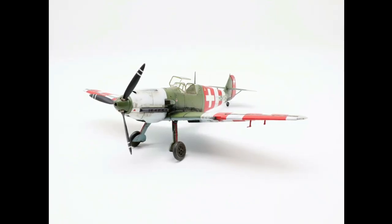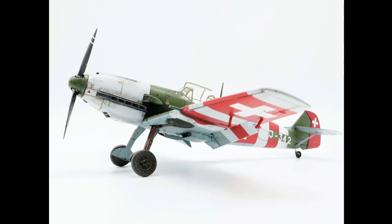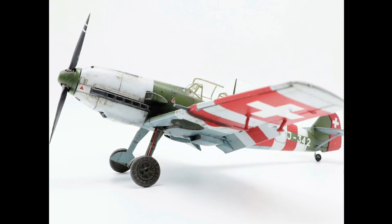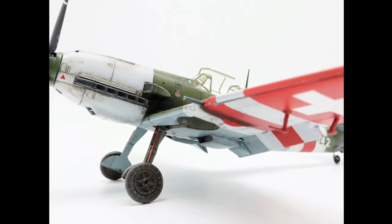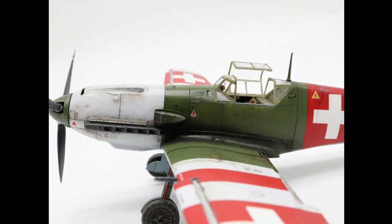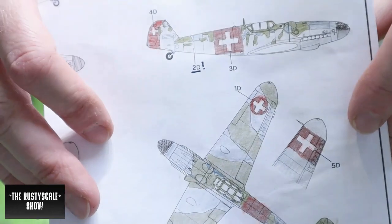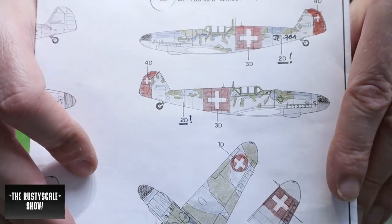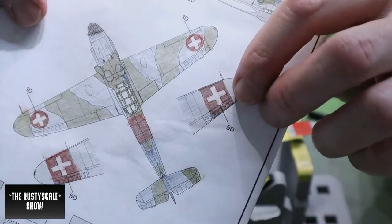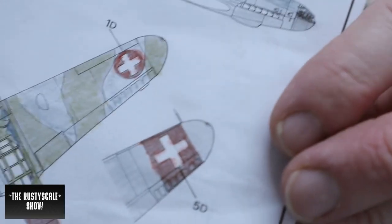I checked the Tamiya Swiss Messerschmitt with the same decals, and it appears the decals are not too big — they are the correct size. That would also explain why the Airfix decals have the exact same size. On the instructions, the Swiss cross is actually too small, because when you check it here...